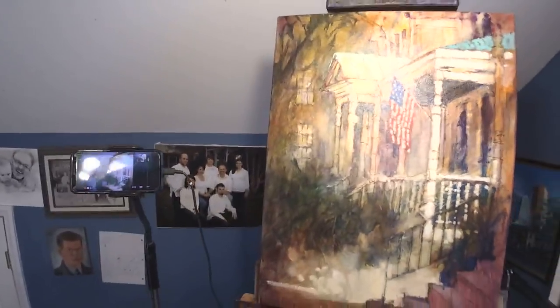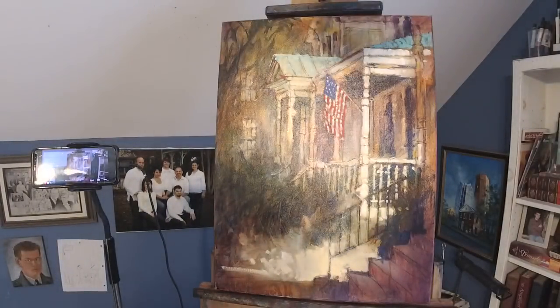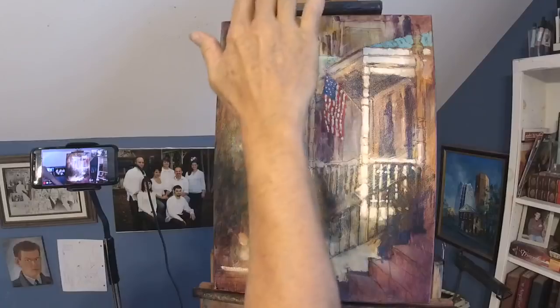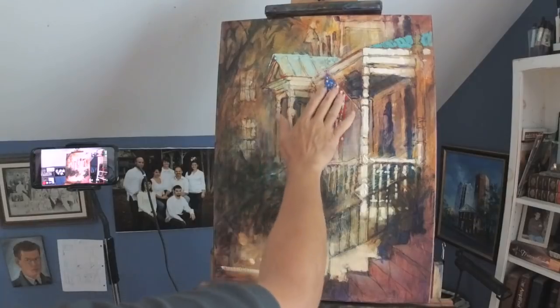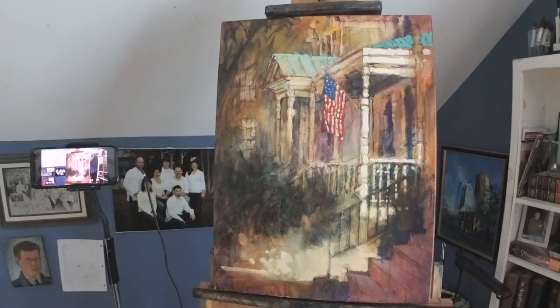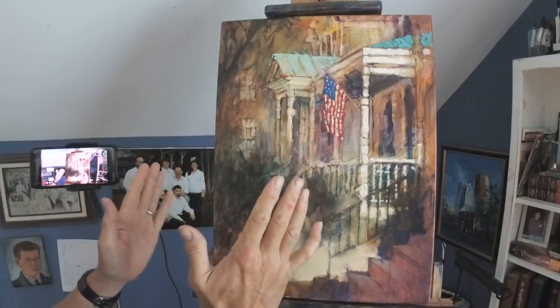Let me let you look at this painting straight on for just a minute — I think it'll look better if I turn that light off. Sorry about all that glare. So there's the best look at it. The flag was added at the very last minute — I wanted to demonstrate for the students painting an American flag. And I'm quite happy with where this painting is right now.